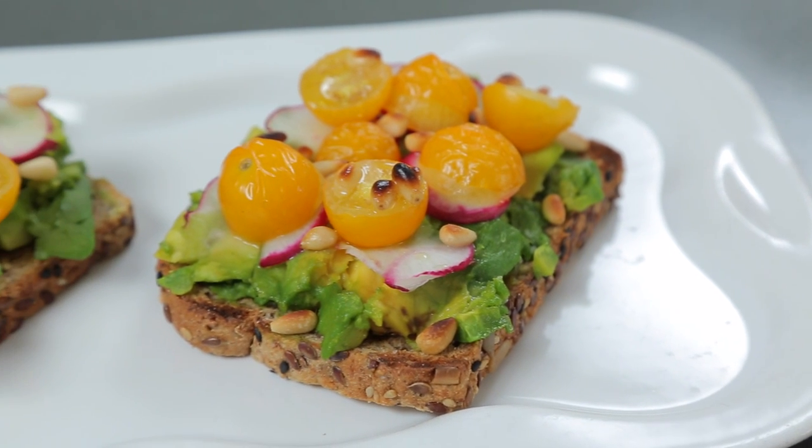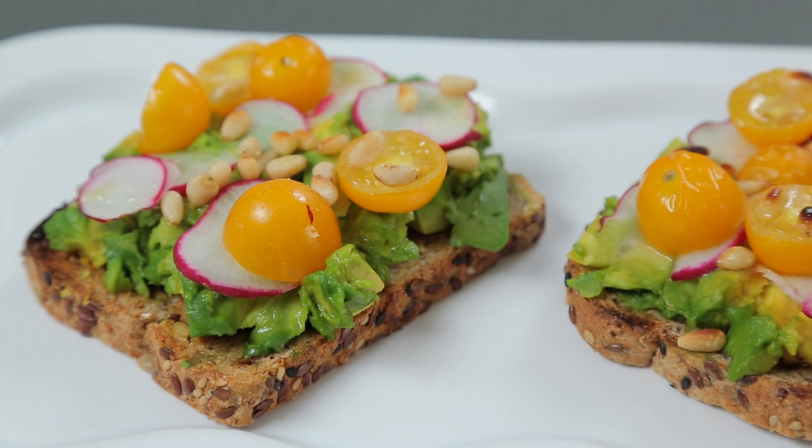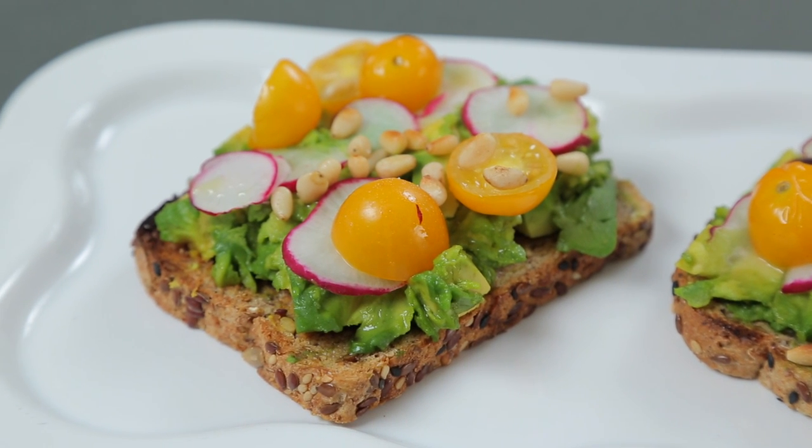Crunch time, avocado toast time! Alright, so here's the finished product. This is the only platter-type thing I own. It smells so good, it's so hard for me to not eat it right now. But this is the finished product of the avocado toast. I really hope you guys enjoy it. If you decide to try it out and make it at home, make sure you let me know because I love to know these things. Anyway, I really hope you guys enjoyed this video and thank you so much for watching.